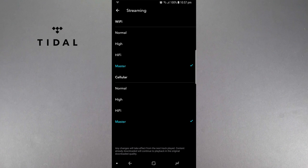First of all, please make sure you have a premium Tidal account to unlock Master. Navigate to the options and into streaming quality. Here you'll find the following screen with several options. Please select Master on both Wi-Fi and cellular.